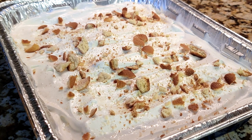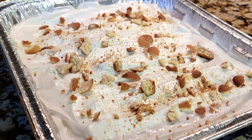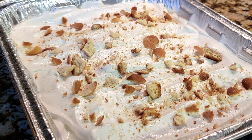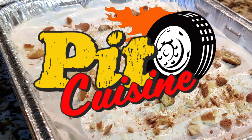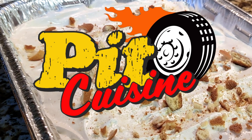If you want a tasty sweet treat to give your pit crew a big sugar rush, southern banana pudding is your next dish on Pit Cuisine. Be sure to like this video and subscribe to the channel for more Pit Cuisine and behind-the-scenes scoop.